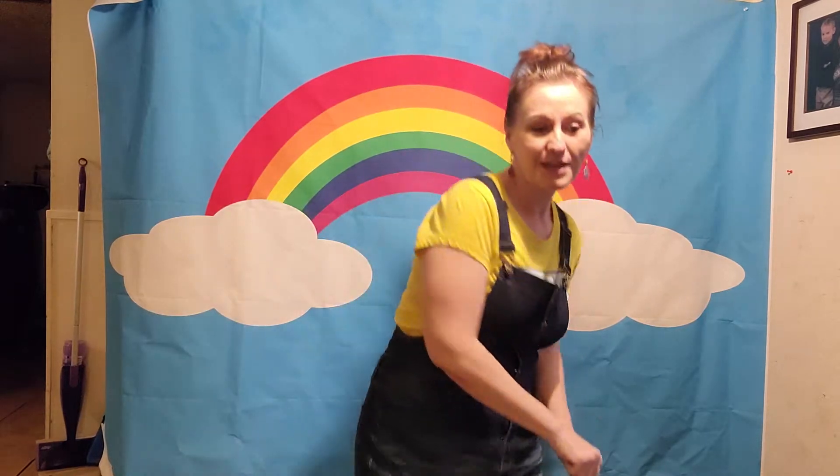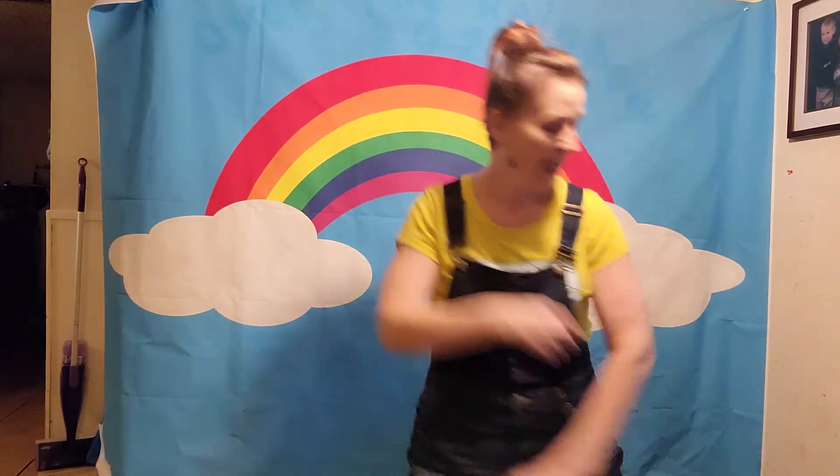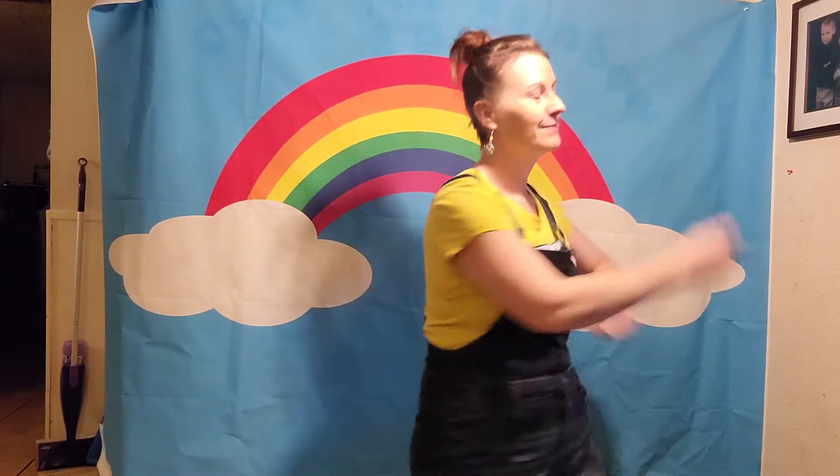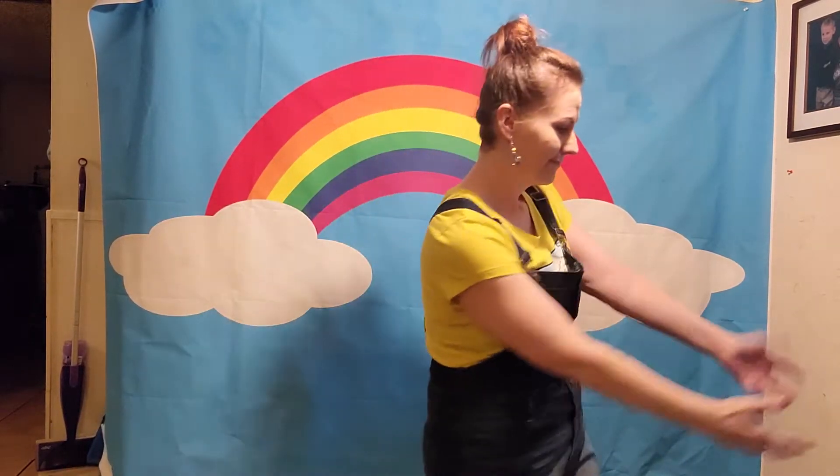Again, now we're gonna pick something heavy up. We're gonna lift it, here, lift it. Now traveling hands: left, right, middle, lift again. Lift and place it. Lift, place and travel.